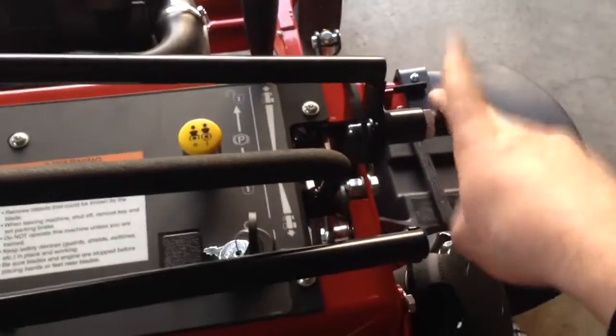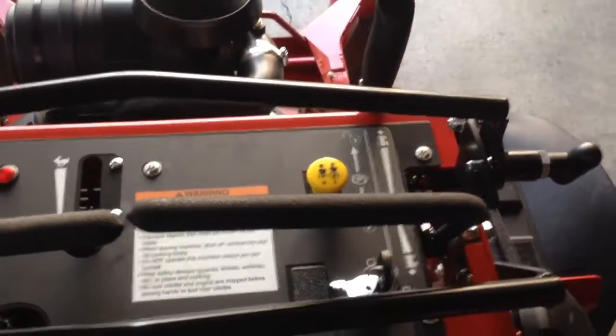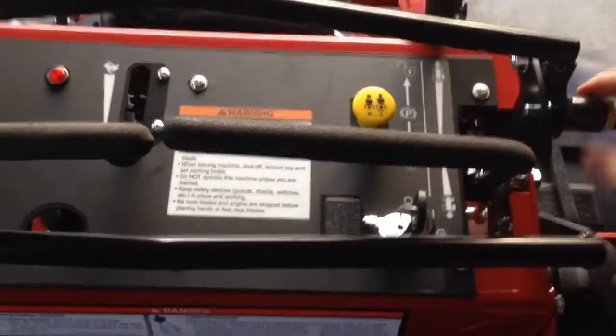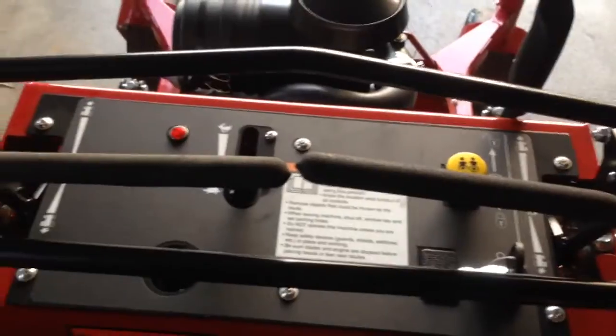I really like this little deal here — you can select your max speed using this bar. So if you're mowing in wet conditions you'd bring it back to slower, and in dry conditions bring it up to faster. I think this machine will go like 10 miles per hour, which is what Ferris rated it at — pretty good. This is your parking brake.